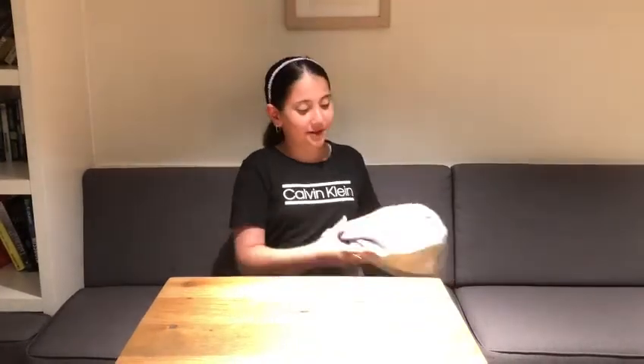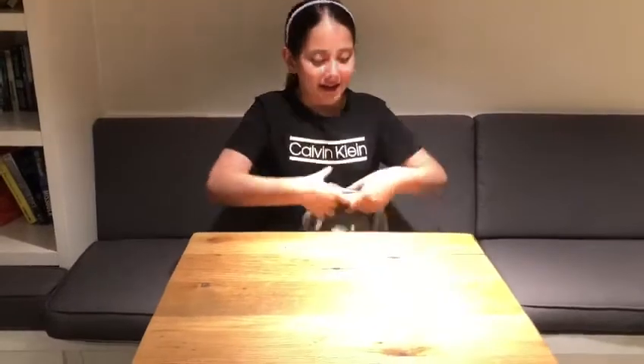Hey guys, do you ever feel tired and don't know what to do because you cannot sleep on hard surfaces? You know what you really need — a pillow! So today I'm going to be teaching you how to make a pillow out of a sweater. Here is how it's going to look.